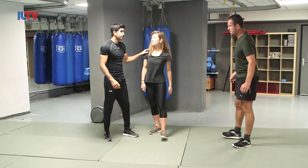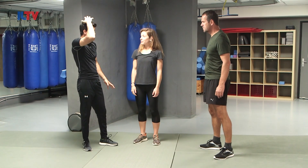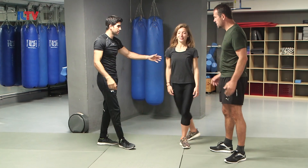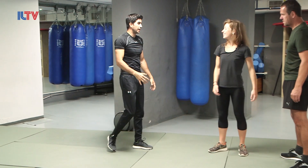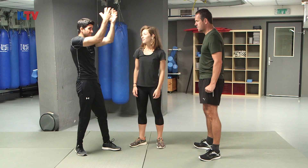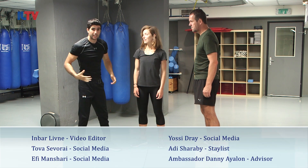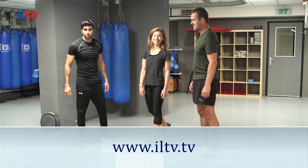So what we had today, guys, is how to defend yourself against a hair grab from the front or from the side. What we said is: you become a part of his grip — you hold his grip tight to your head, push it all the way to your head, and you're joining him. Instead of resisting, you're adding an attack. Thank you guys, we'll see you next episode.